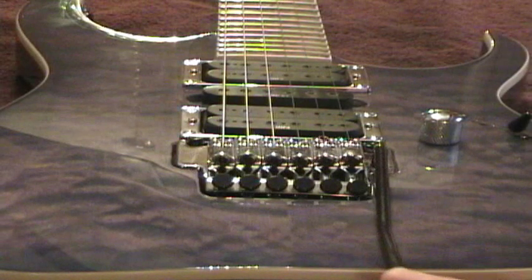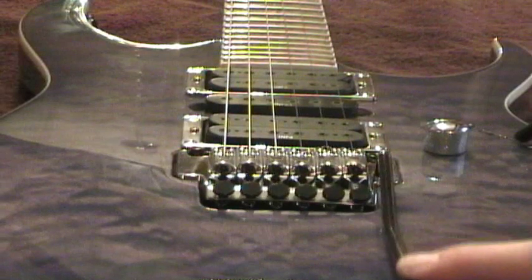Here's a slow motion shot of flutter with a loose whammy bar, and here's one with a tight bar.